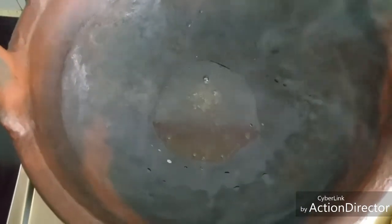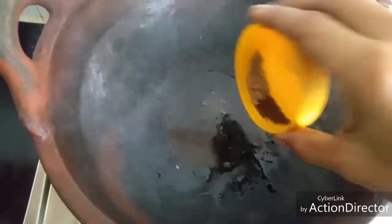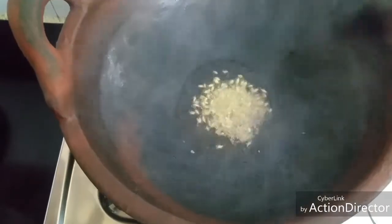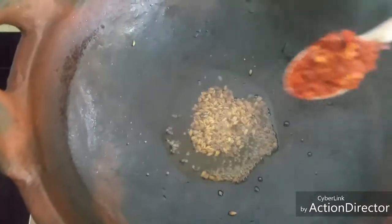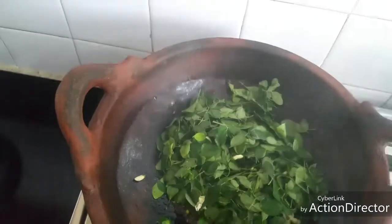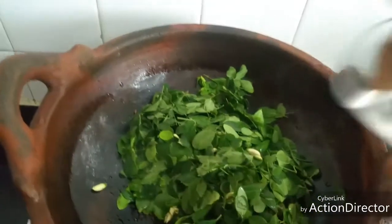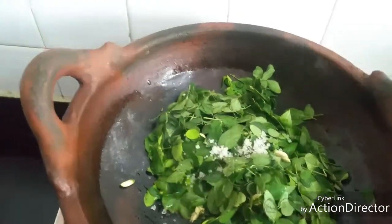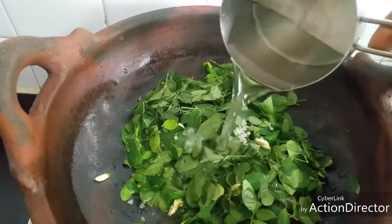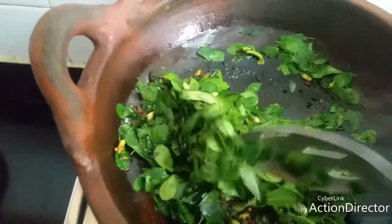Hello friends, today let's see how to make drumstick green poriyal. Heat oil, add quarter teaspoon mustard seeds and quarter teaspoon cumin seeds. To this add a tablespoon of chili flakes and the cleaned and washed drumstick greens. Add the required salt, a little bit of water, and sauté well.